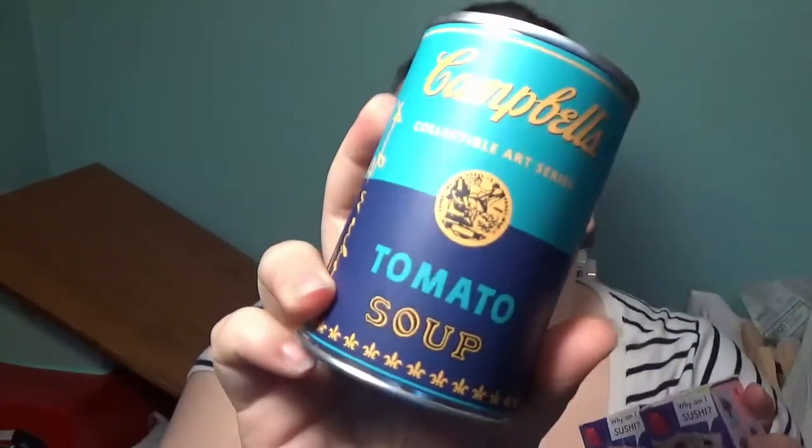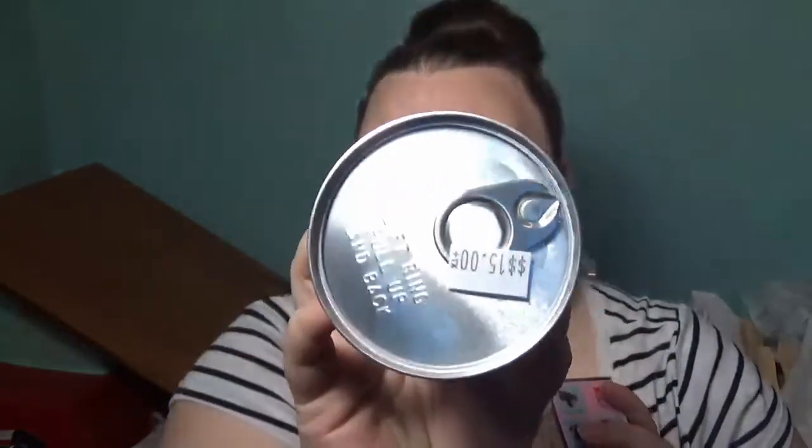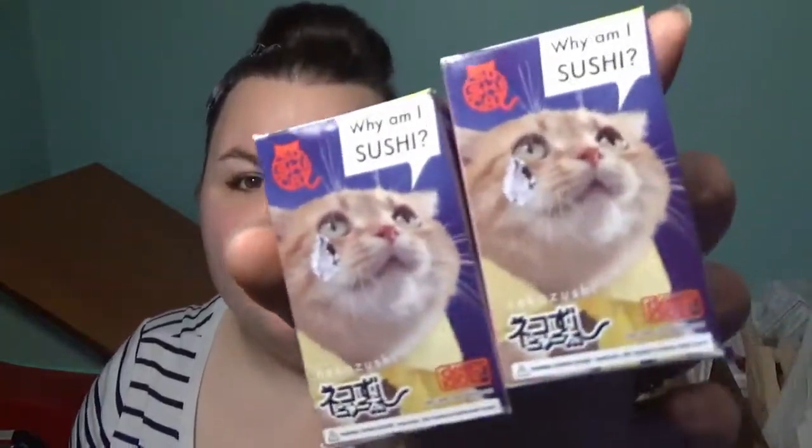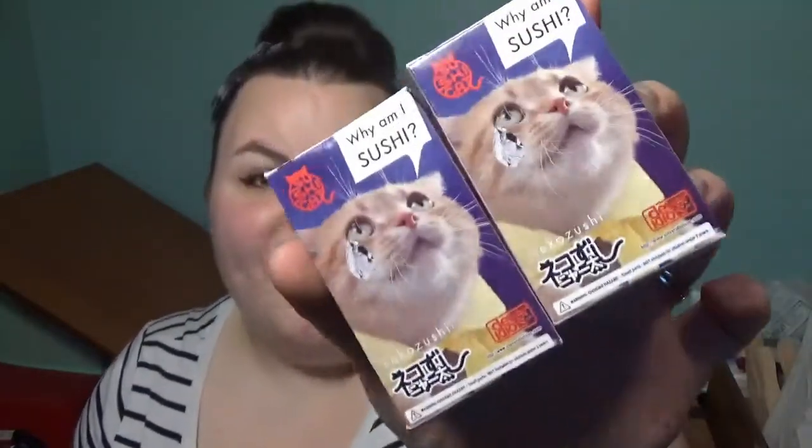Hey everybody it's Kid and I am bringing you today two very strange different things. The first thing I have is this Campbell's Tomato Soup Andy Warhol KidRobot Collectible Art Series — I have one of those because it was $15, which is really ridiculously expensive. And then I have two Neko Zushi from Clever Idiots.